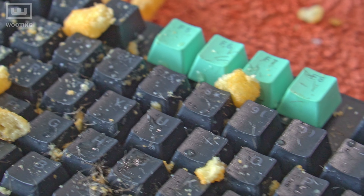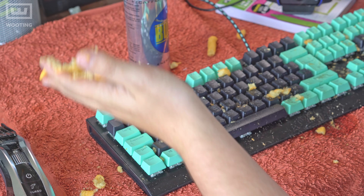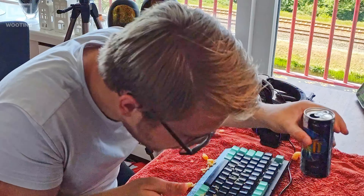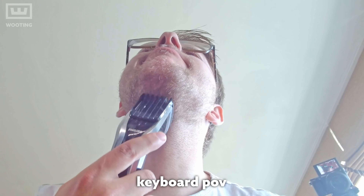Do you have the problem that your keyboard quickly becomes messy? For some reason all that Cheetos and energy drink get stuck in between your keys? Or do you find a ton of hair stuck in between? Well you came to the right place because I, Sandler, will show you how you're gonna clean your mechanical dirty keyboard up!